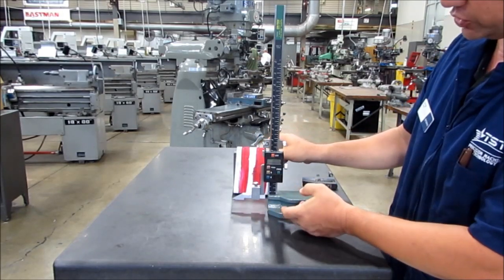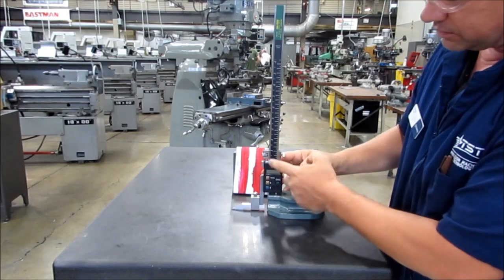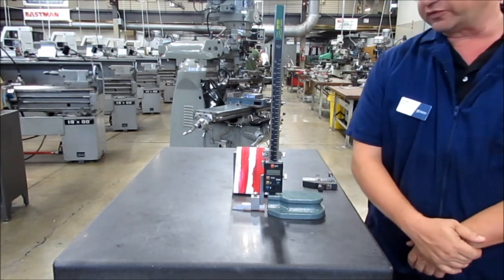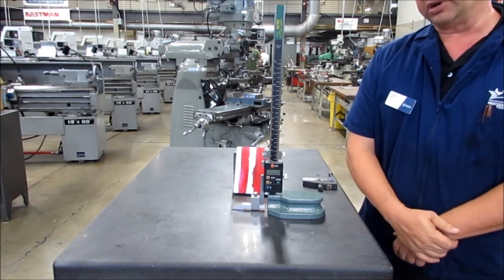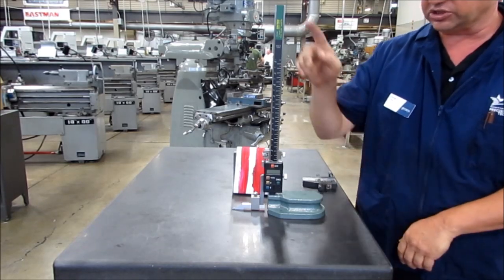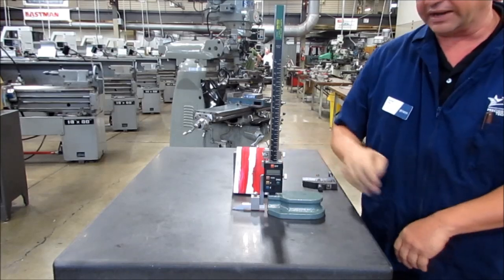When I'm done, I want to make sure that I release my locks, drop it down to the bottom, and turn it off. Again, this is George Love. This is in preparation for multiple classes: MCHN 1300, 1438, 1454, and 2310. This has been a demonstration on how to use an electronic height gauge to scribe a line into a part that has been dykemed for layout.